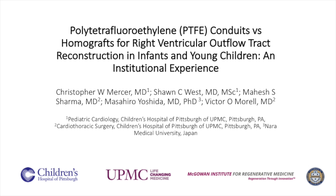Nearly all conduits used for right ventricular outflow tract reconstruction require replacement due to stenosis and/or insufficiency, especially in infants and young children. Since the mid-1980s, cryopreserved homografts have been the conduit of choice in the United States for RVOT reconstruction. Due to less-than-ideal performance, potential for immunogenicity, cost, and limited availability of homografts, alternate prosthetic conduits have been developed over the years.